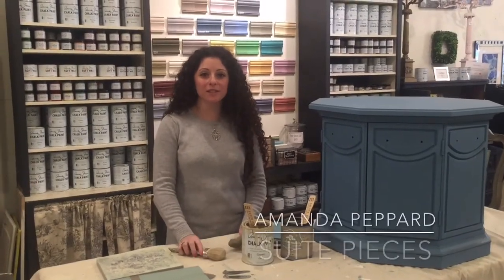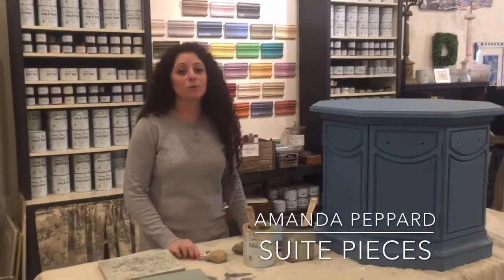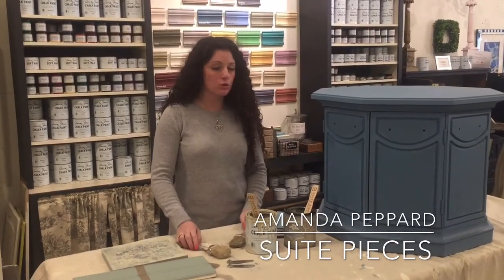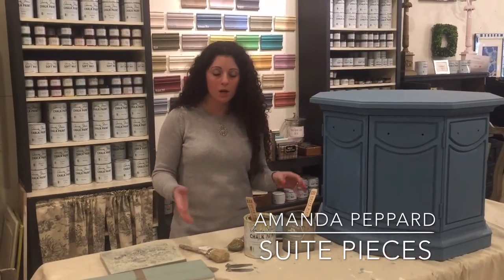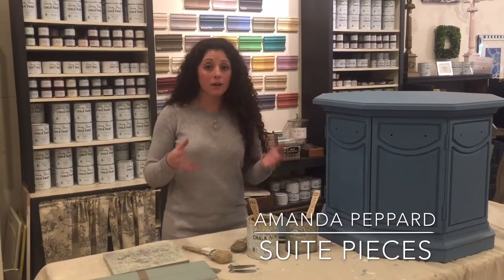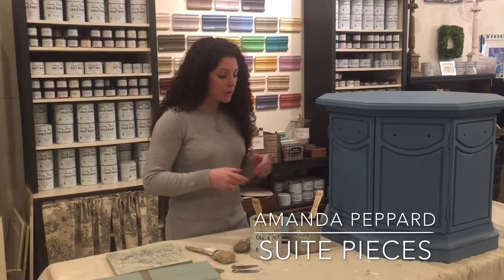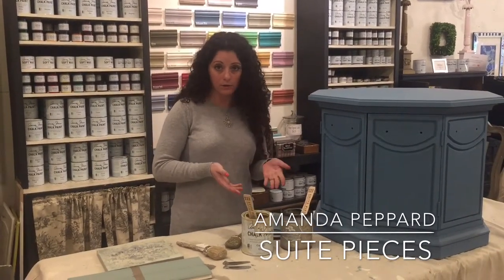Hi everyone, I'm Amanda with Sweet Pieces, and today I want to talk to you about Crackletex. We get a lot of questions on how to create a crackle finish on a painted surface, and we have several really awesome products that do this really quickly and easily. The first one I'm going to talk to you about today is called Crackletex.